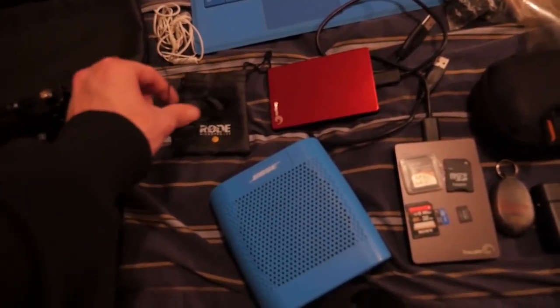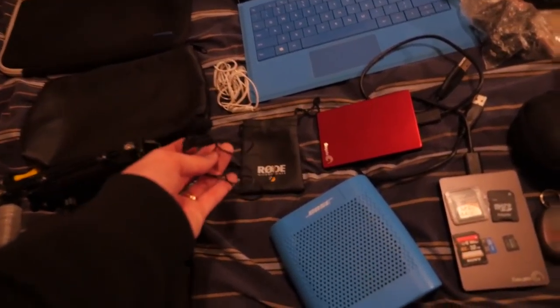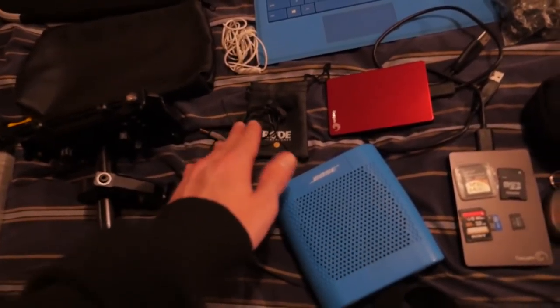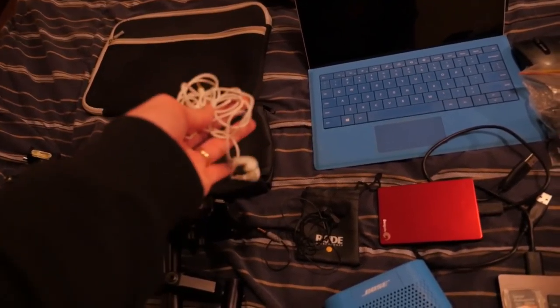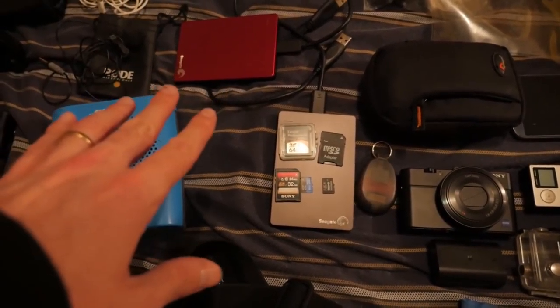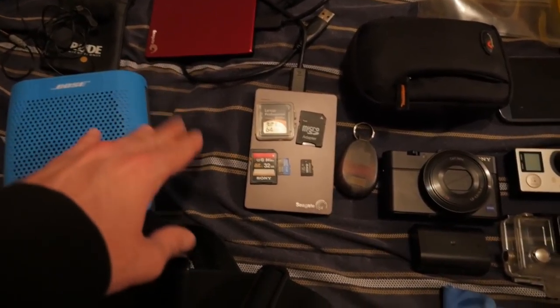This is my lavalier Rode microphone — I use this for important interviews. I didn't really get to use it too much, but I know some people really like those when filming. These are the headphones I always bring for important interviews — I like to throw these on my camera so I can hear the audio.